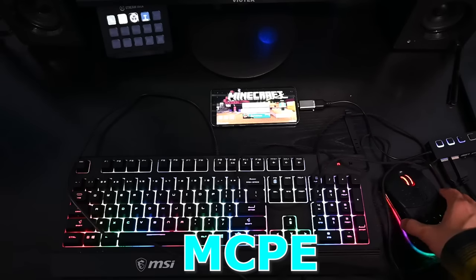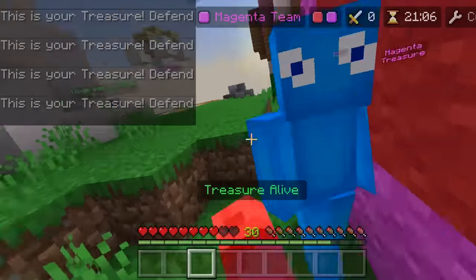In today's video, I'm going to show you how to play MCPE with a keyboard and mouse. Without further ado, let's get started.